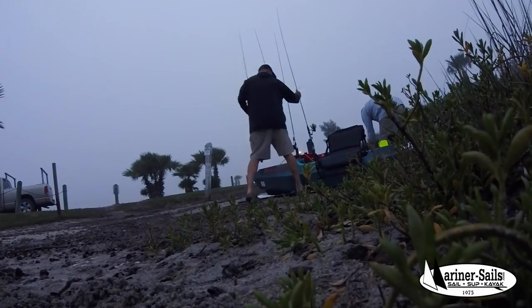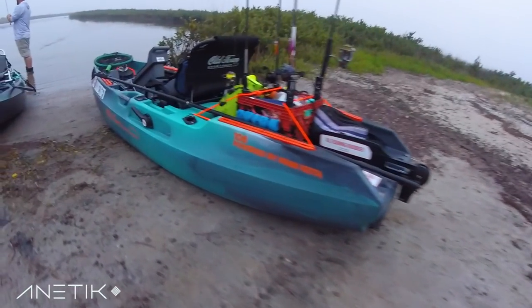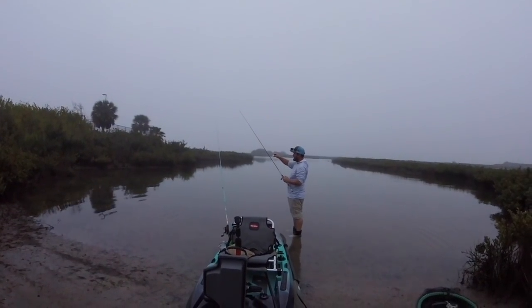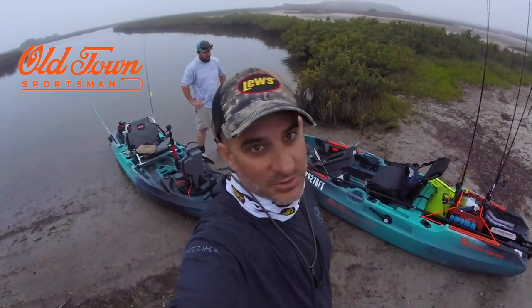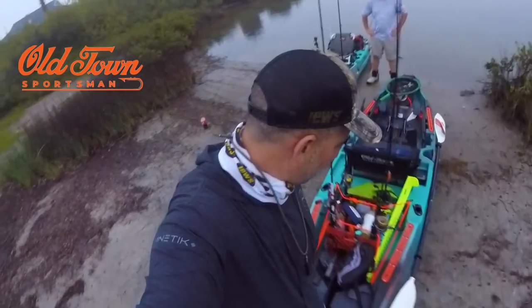Let's get this rascal on the water. Can't stand it, gotta catch one now. What's happening people, welcome to Ranchers Pass Texas. The new Old Town Sportsman 106 - launching it for the first time. Damien, we gotta get this motor in here and get this thing cranking.